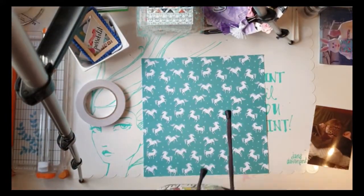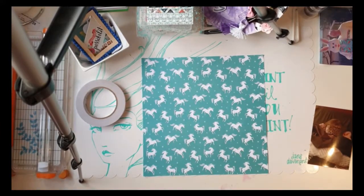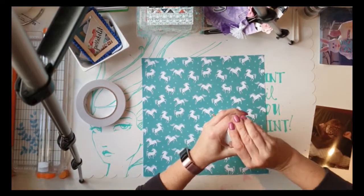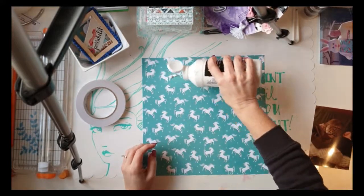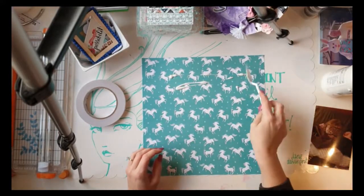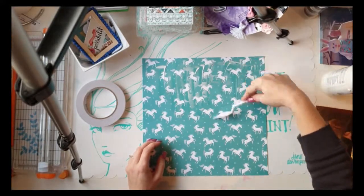Hey, Scrapper Names fans, it's Scrapper Names here with a new 12 by 12 layout for you — a gorgeous cut file, a bit of mixed media, a bit of all things bright. I'm scrapping this gorgeous photo of my little miss, taken a little while ago. She's laying in our bed with my face pillow mask on, just looking very relaxed.